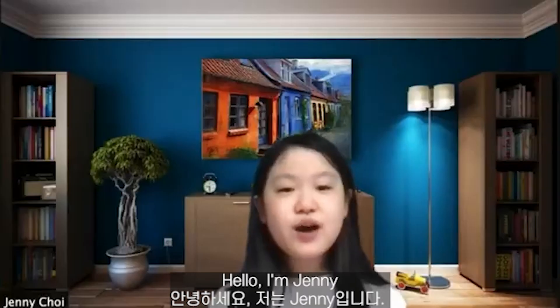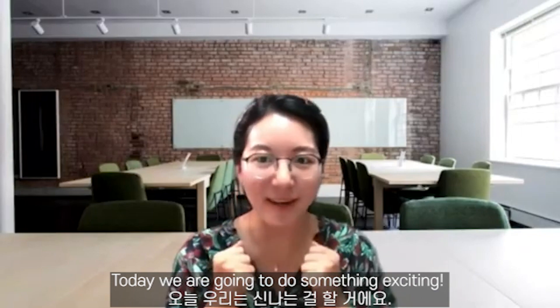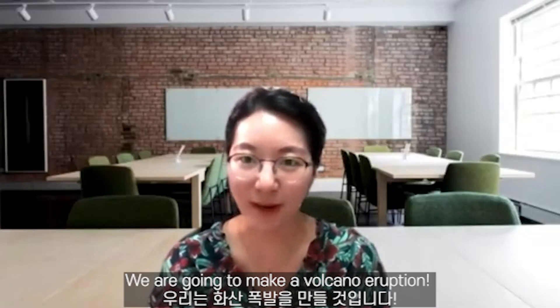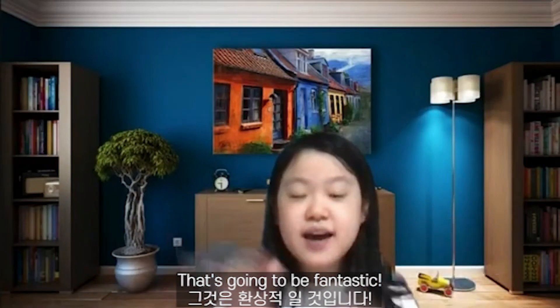Hello, I'm Janice. Hello, I'm Jenny. Today, we're going to do something exciting. We're going to do a volcano experiment. That's right, we're going to make a volcano eruption. That's going to be fantastic. Should we start?